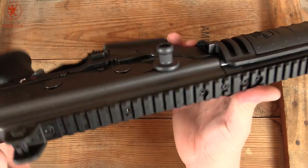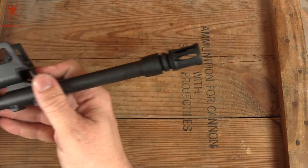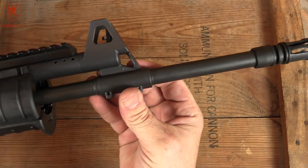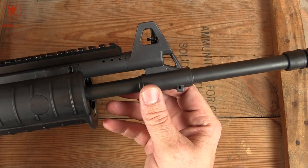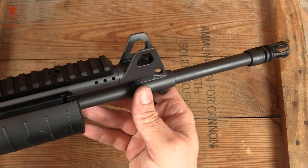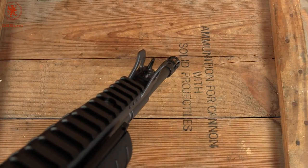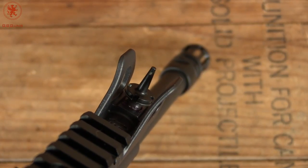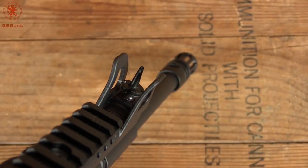I always wanted a left-sided charging AK, and this has it. Up front we've got our birdcage style flash hider. Notice the gas block is a bit different from an AK. There's our front sight — rather pointy — but it's got a little bit of tritium. That white dot in the center is actually tritium, which is pretty neat.